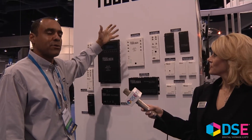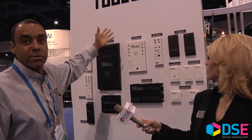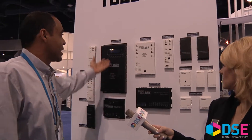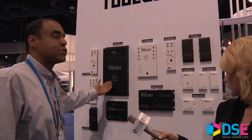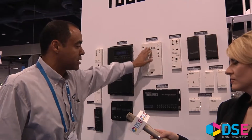Now let me show you the toolbox line. Geffen has different families of lines, and this one here is called the Geffen Toolbox family. It's basically an inexpensive line of switchers and splitters. We have an 8x8 HDMI switcher — 8 sources out to 8 TVs — and the same version in a 4x4.